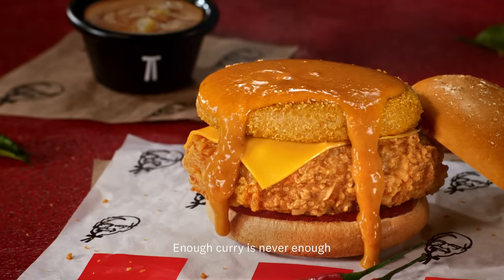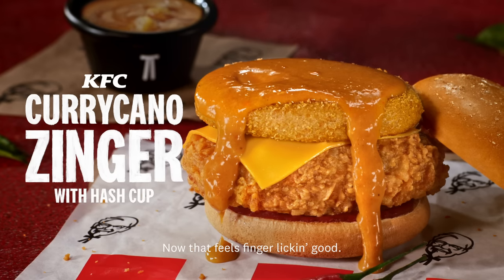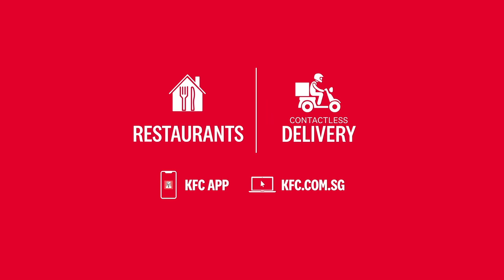Enough curry is never enough with KFC's Curry Kano Zinger. Now that feels finger licking good. Thank you.